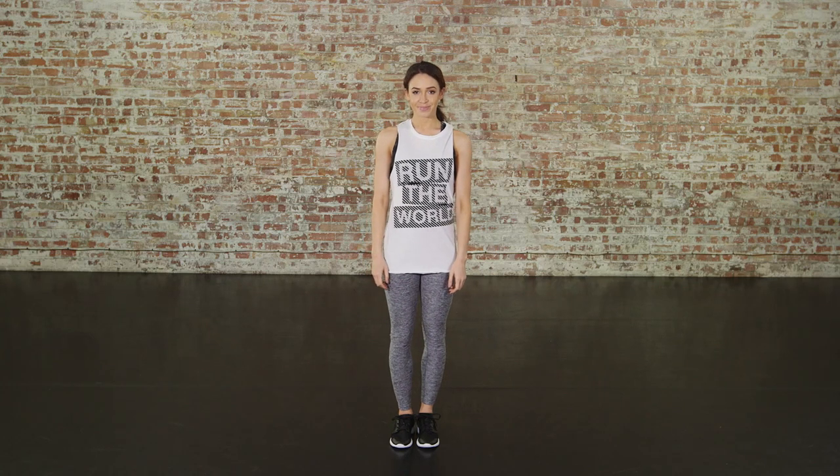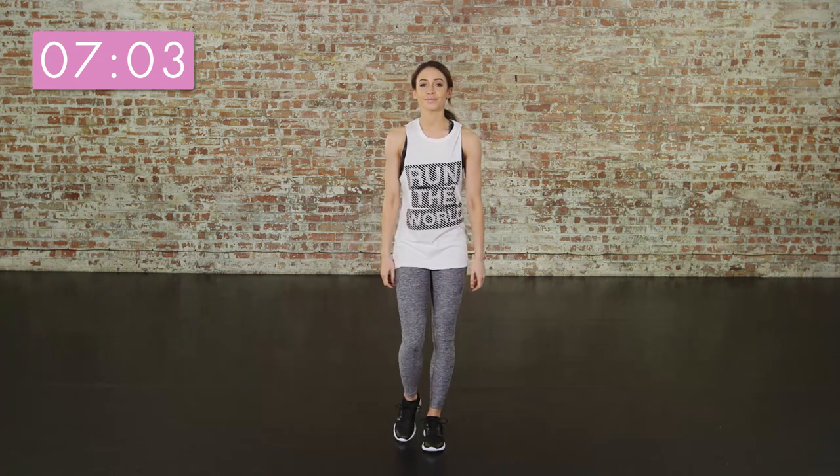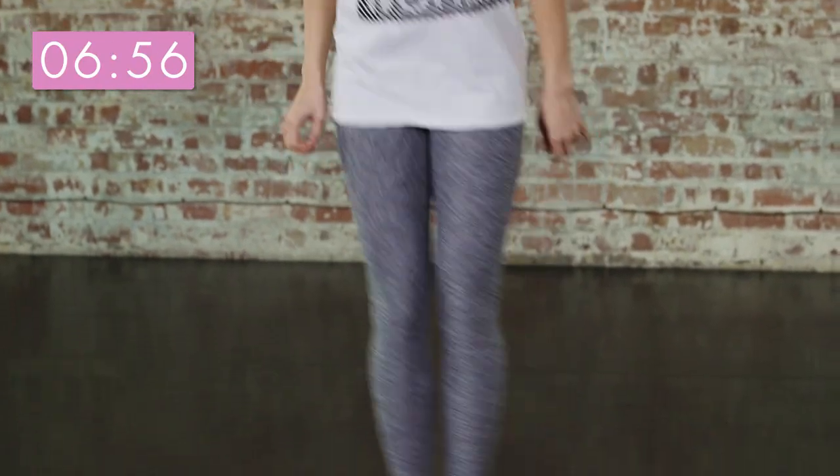In this video, we're going to do nine different exercises focusing on a different part of the body and march in between. Starting with jumps side to side — to get that heart rate going, this is some cardio for you.